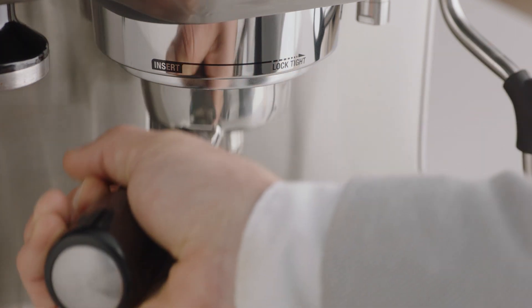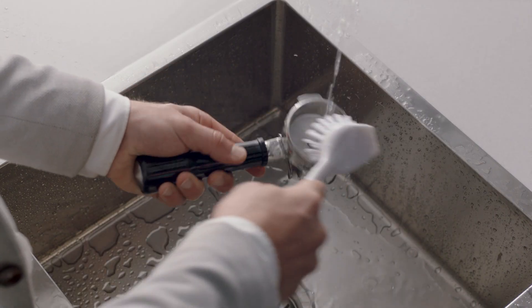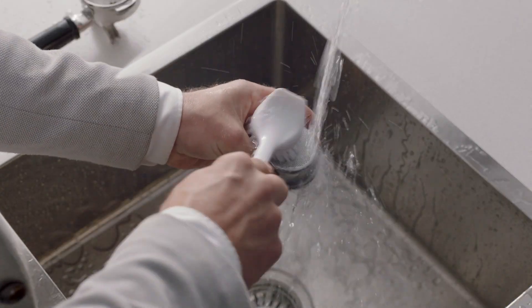Rinse the filter basket and portafilter thoroughly before use.